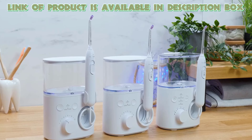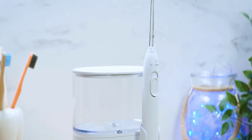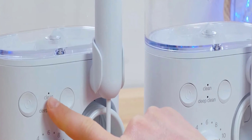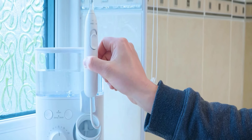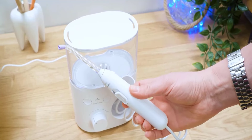The Waterpik Aquarius Water Flosser is a modern, compact device with advanced water flossing features. It includes seven tips for different dental needs, a one-minute timer with a 30-second pacer for thorough cleaning, and a removable reservoir for 90-plus seconds of use. The 360-degree rotating handle helps clean your entire mouth, including back teeth. It removes up to 99.9% of plaque bacteria and is twice as effective as string floss for improving gum health.